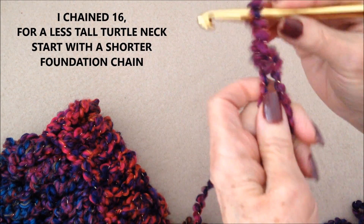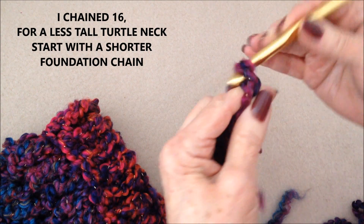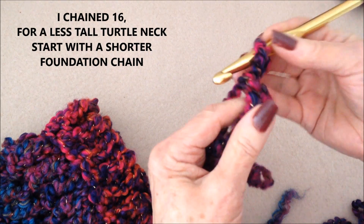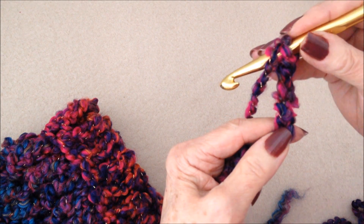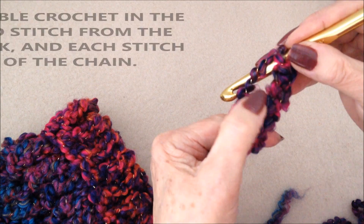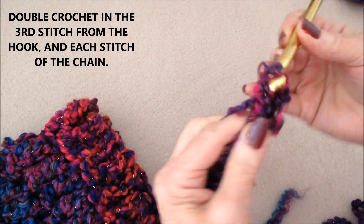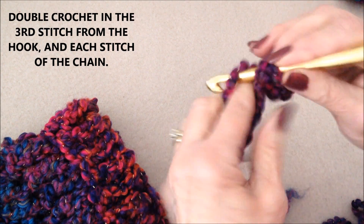Start with a slip knot and chain 16. So after you have your 16 foundation chain, you're going to double crochet in the third stitch from the hook — so 1, 2, 3 — double crochet. And double crochet in each stitch all the way across the row.